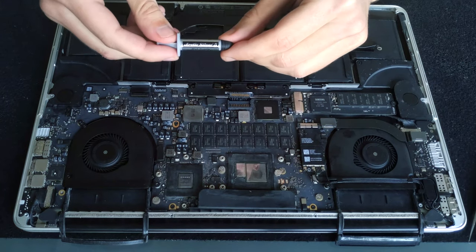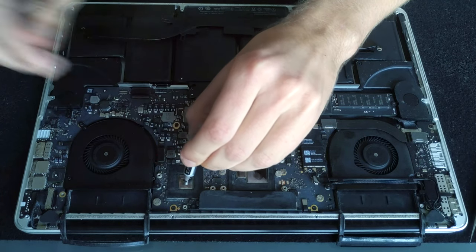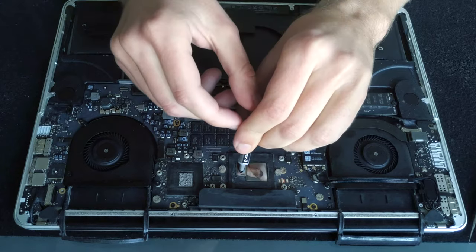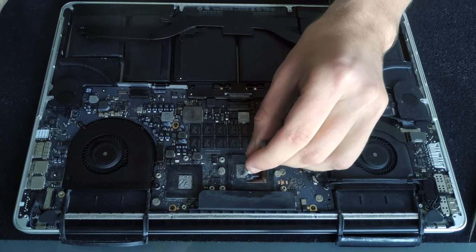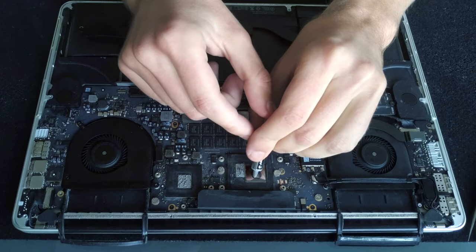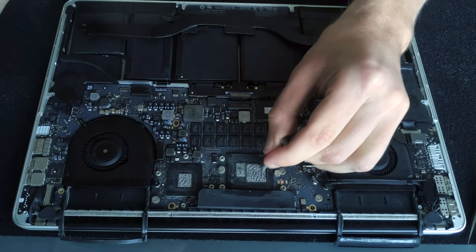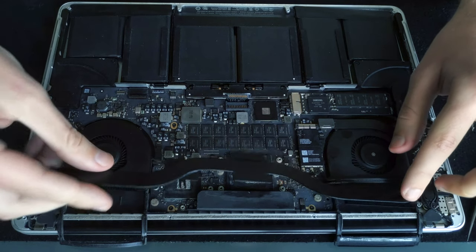Before putting back the heatsink we need to apply some thermal paste. I'll start with the GPU and spread it just with the tip of the tube — this gives great results and when I take the heatsink off I can always see that it spreads evenly on the whole surface of the chip. You need to put the paste on the GPU, on the CPU, and on the integrated GPU — so those three dies.